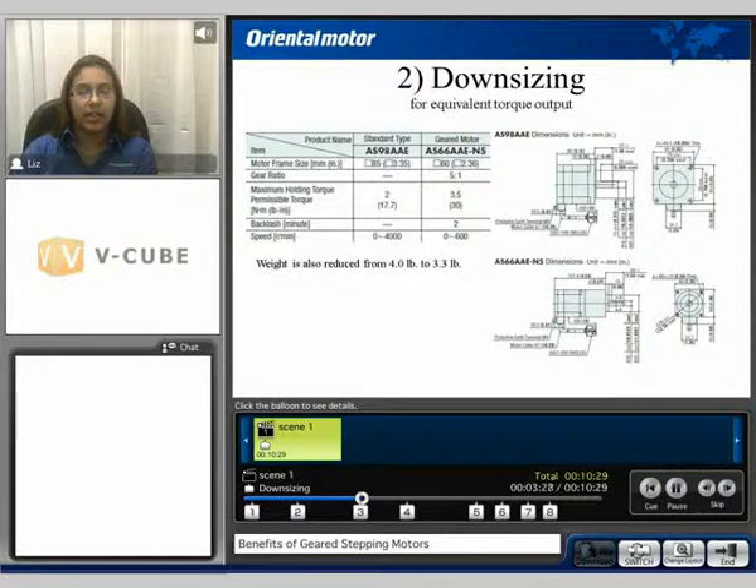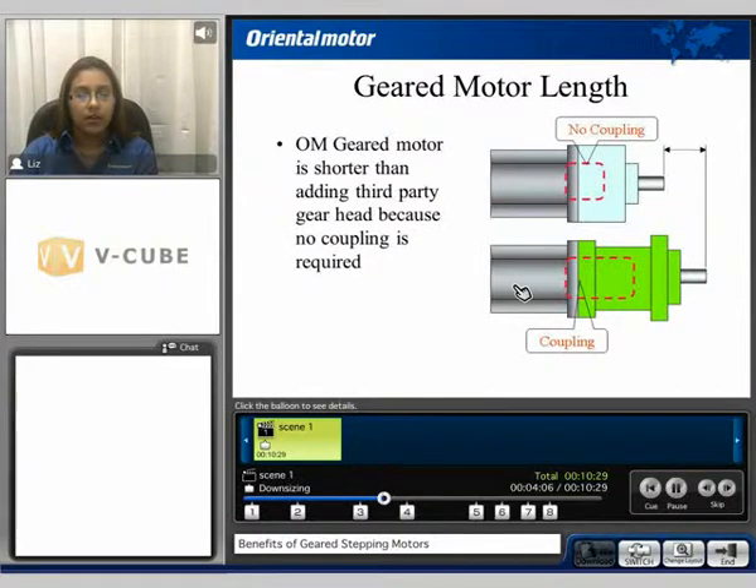The next benefit is downsizing for equivalent torque output. Here we compare a standard motor at 85 mm in frame size to a geared motor at 60 mm in frame size with a 5-to-1 gear ratio. Weight can also be reduced — in this comparison, weight was reduced from 4 pounds to 3.3 pounds. Here we see the standard motor dimensional drawing compared to the 60 mm frame size with a 5-to-1 gear ratio.